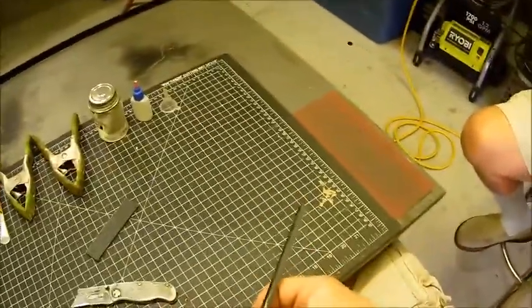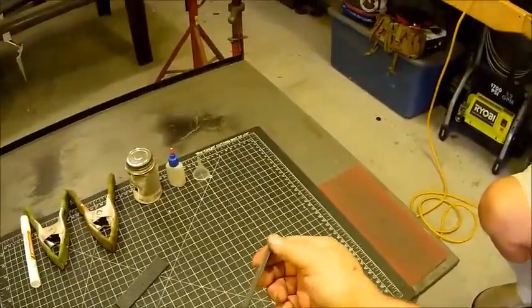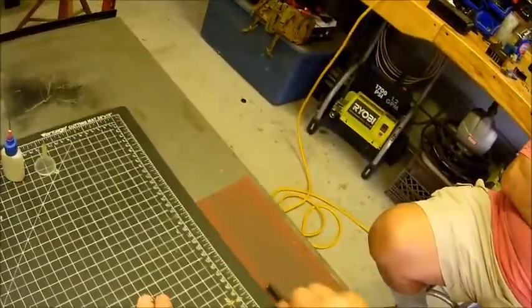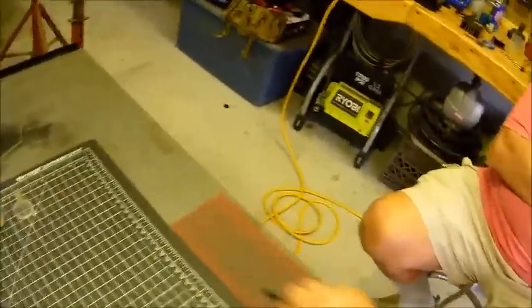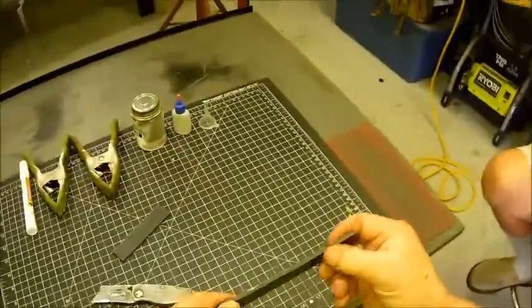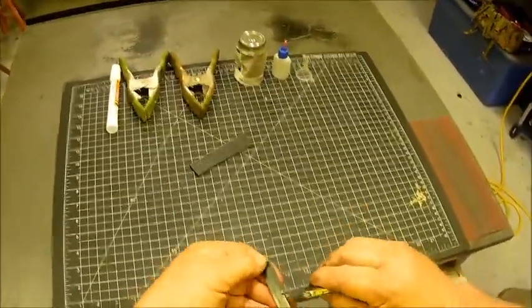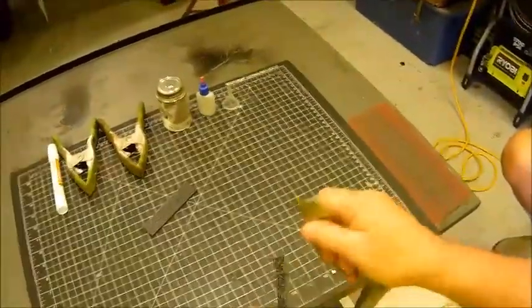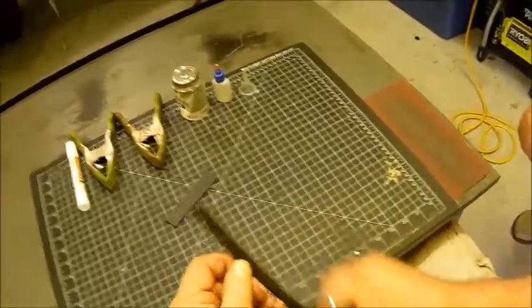You can see we're working through that low spot right where it broke off. The flatter the surface the better. As far as the grit goes, it really doesn't matter — 80, 100, or 120 would work fine. That's good enough for this demonstration. Now you're going to have a little kerf on the side here, just take your blade and cut it off.